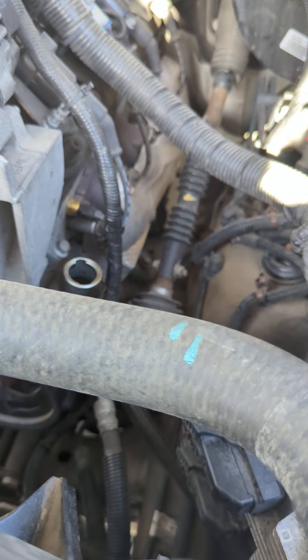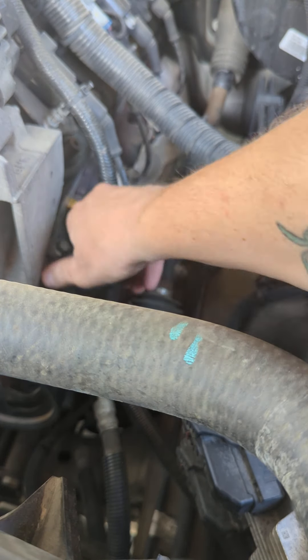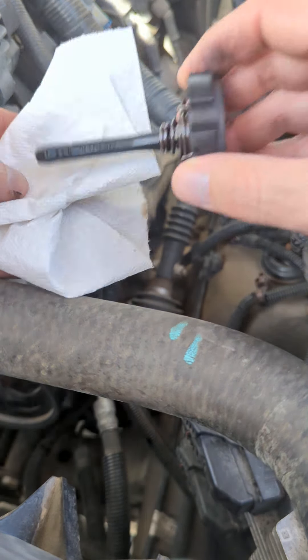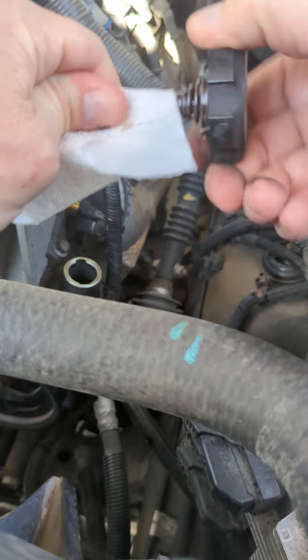All right, I got a paper towel, let me go ahead and wipe that off. We're going to stick that back in there and — voilà — just like that, we've changed our power steering reservoir fluid. Done.